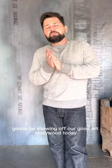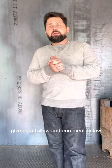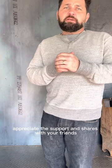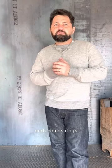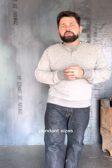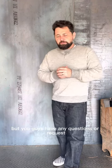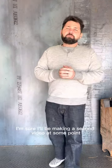Josh here, good morning. Gonna be showing off our Good Art Hollywood today, but first off, if you're not already subscribed to our YouTube channel, give us a follow and comment below — appreciate the support, share with your friends. Today I'm going to be going over ball chains, curve chains, rings, just kind of giving you guys a comparison of size, pendant sizes, how stuff stacks up together. If you guys have any questions or requests, hit us in the comments.